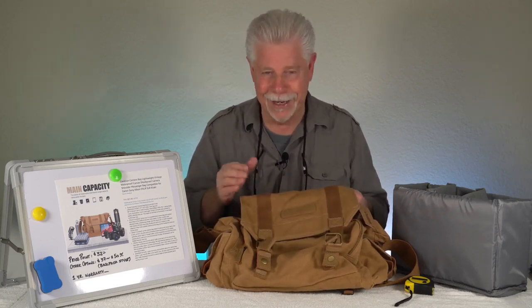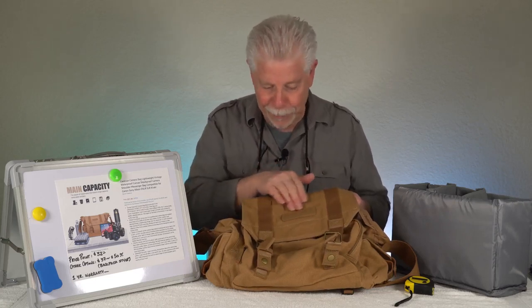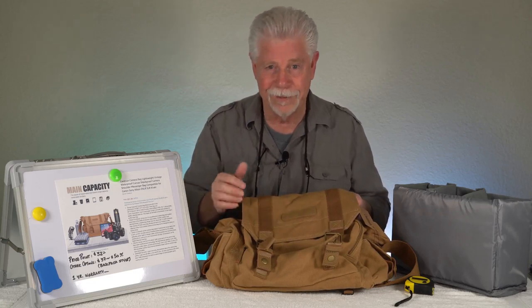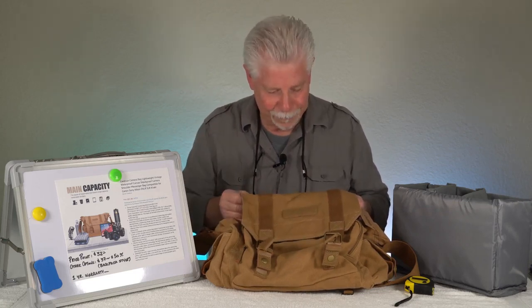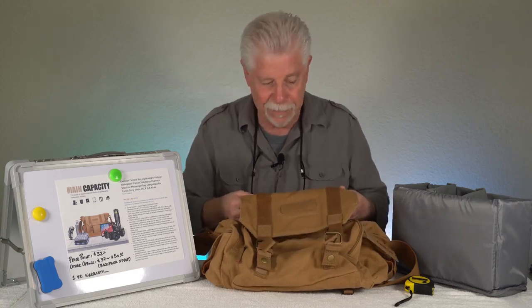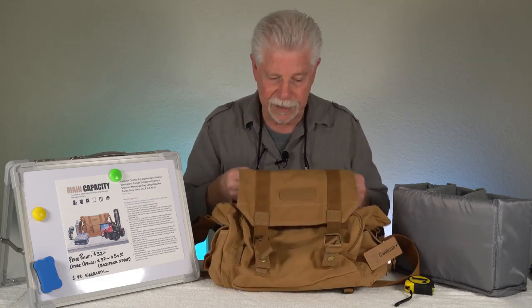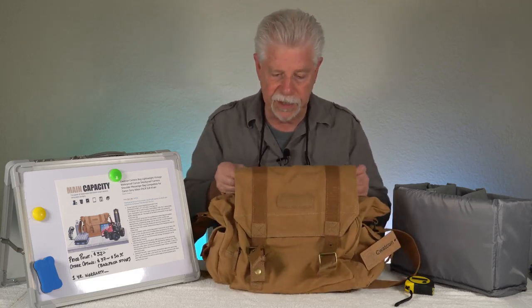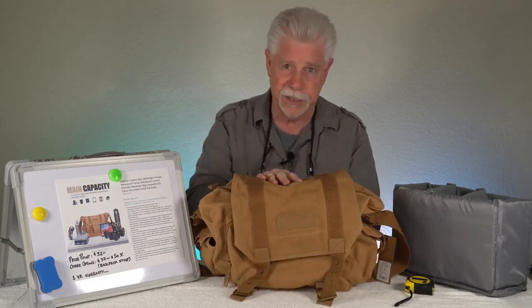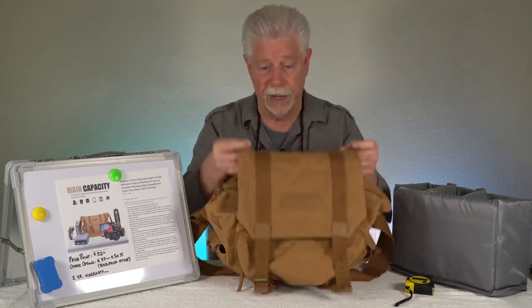I speak a little Thai, and it's almost like 'thank you very much, sir' in Thai. Maybe in Mandarin dialect that means something — I don't know. But that's the brand name, and this is a very soft camera bag. In fact, you're going to say, geez, this bag has no structure. It's an invertebrate — which it is.